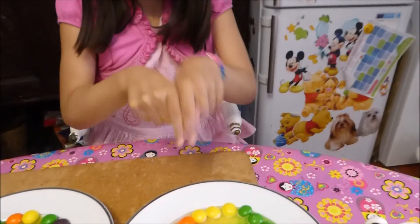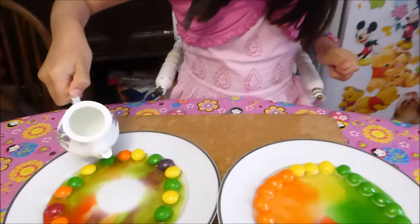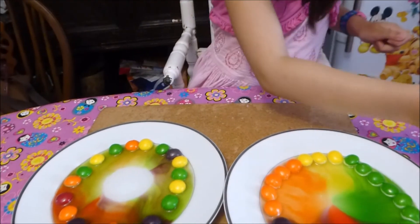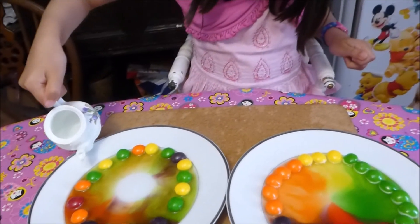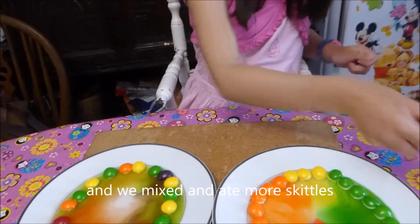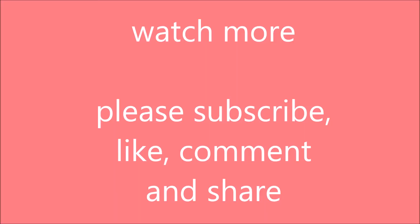Oh look — we've all met in the middle now. And this one has taken so long to meet in the middle because we didn't pour enough water on that plate. Oh, it's all mixed now. Watch more, please subscribe, like, comment and share.